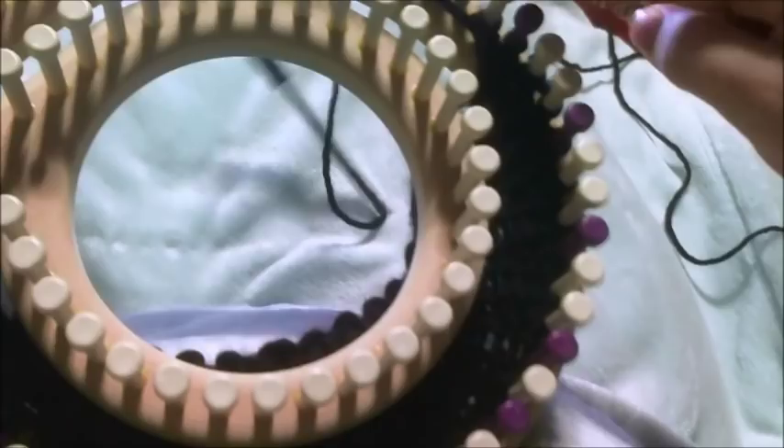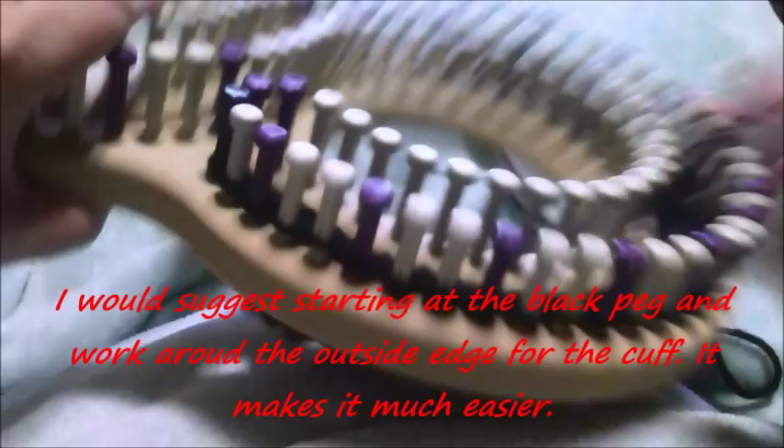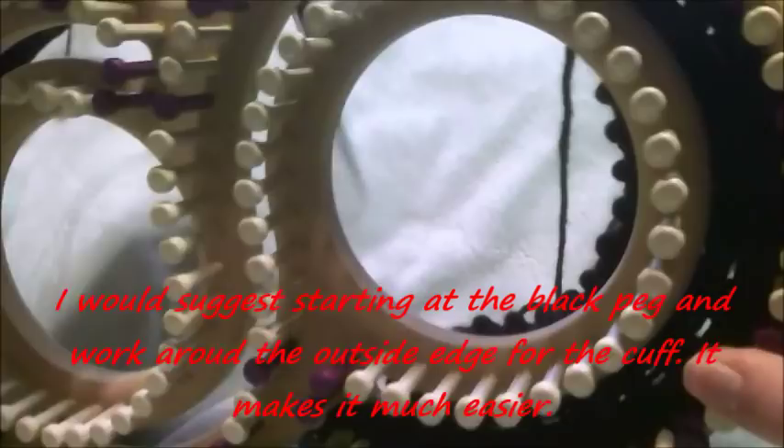Go ahead and cast on 30 pegs, then you're going to do a rib stitch for 15 rows. I would start with the black peg because it moves easier if you do the outer edge on the cuff.